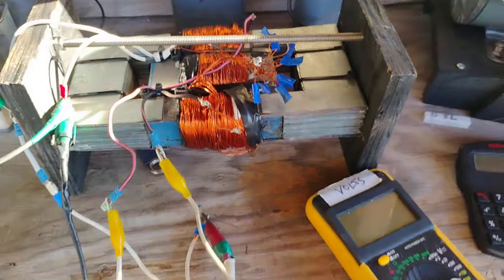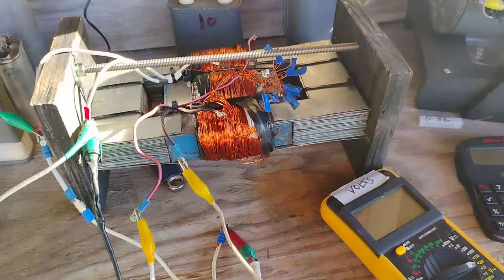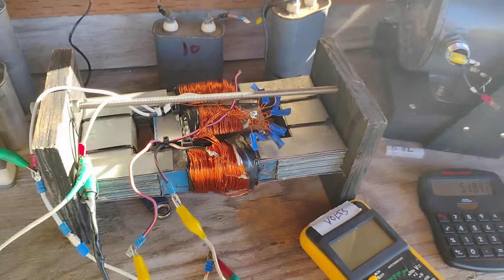Amoroidal transformer — thank you for watching.